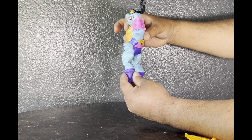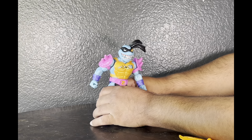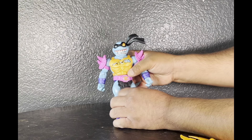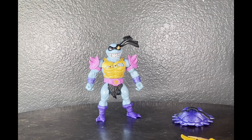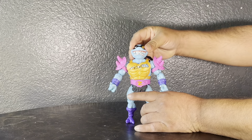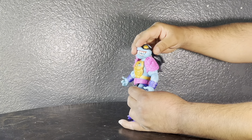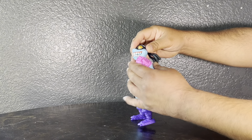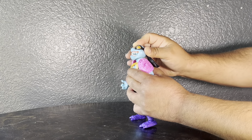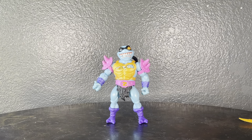Yeah, not a lot going on — he's just going to be a standing-straight-up kind of guy, which is unfortunate. Those poses you see in the card art you're not even going to be able to do. The head articulation is pretty good though — up, down, a lot of good range, and he also pivots back and forth. Overall his articulation is very underwhelming, but it is what it is for a kids' toy.